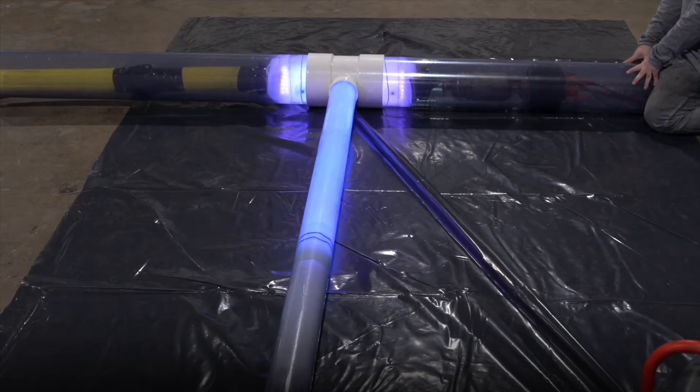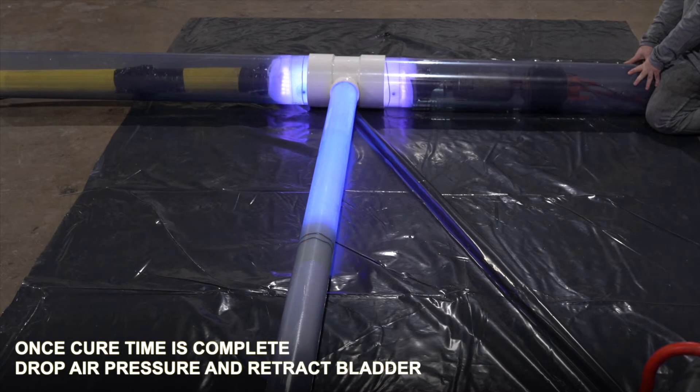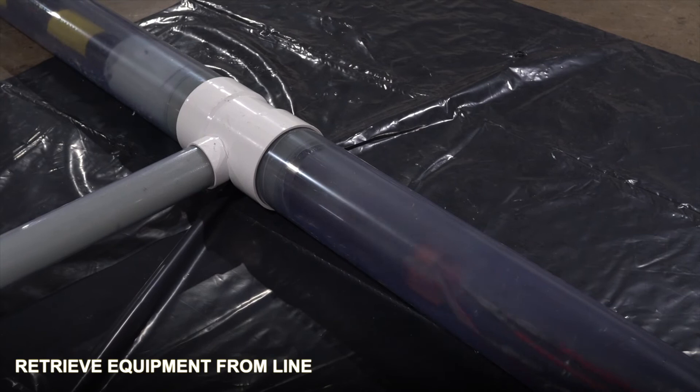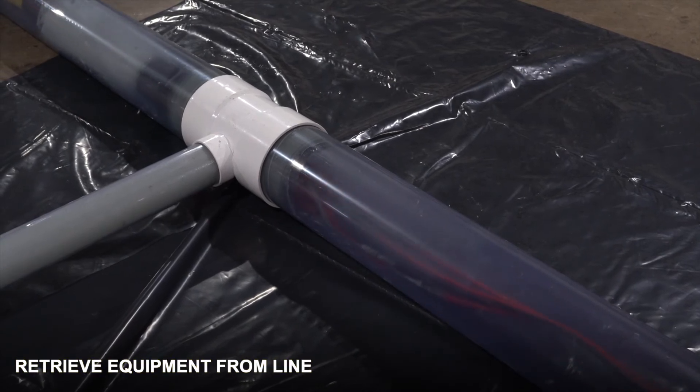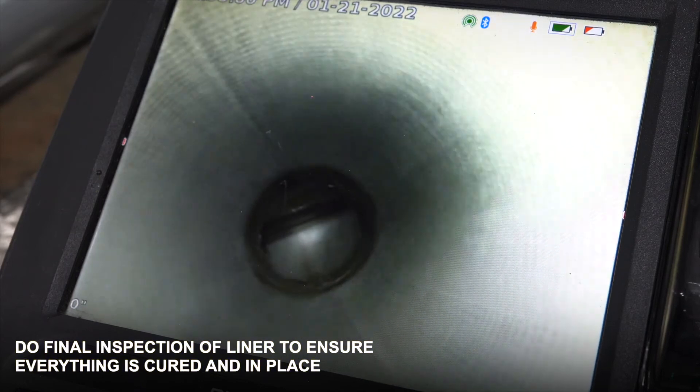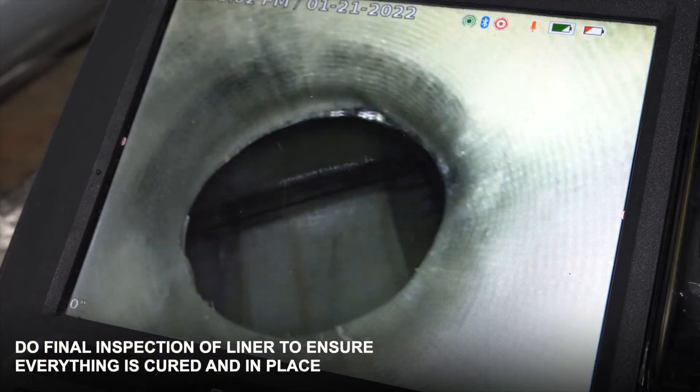Once our cure times are complete, we will drop our pressures and pull our bladder back. Once our bladder is back, we will retrieve our equipment out of the line. The last step is to post-video your line, ensuring that everything went smoothly during your cure.